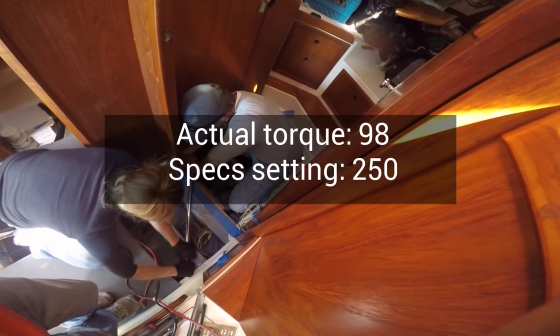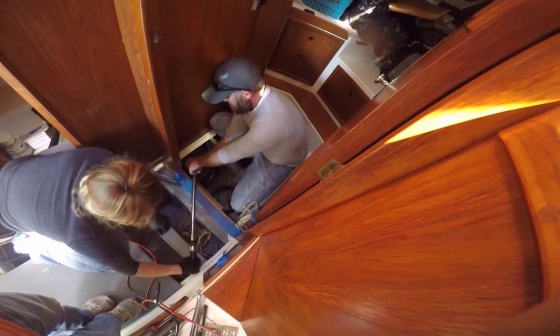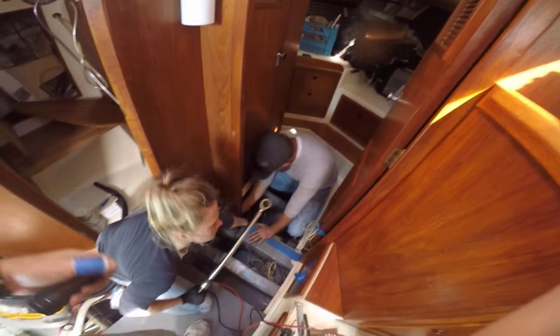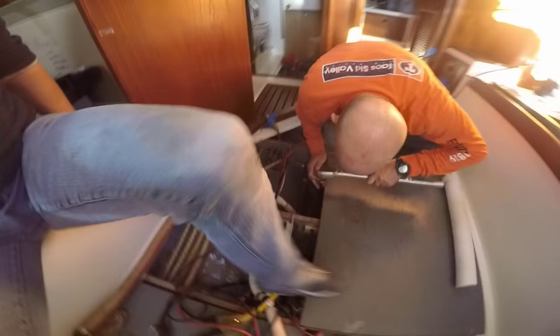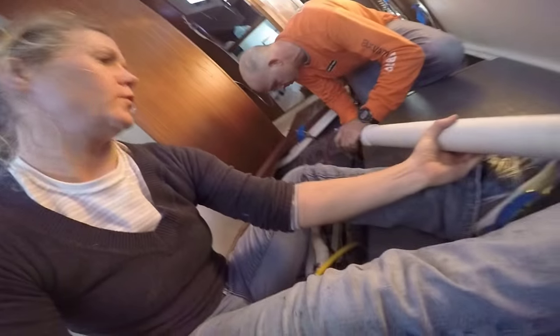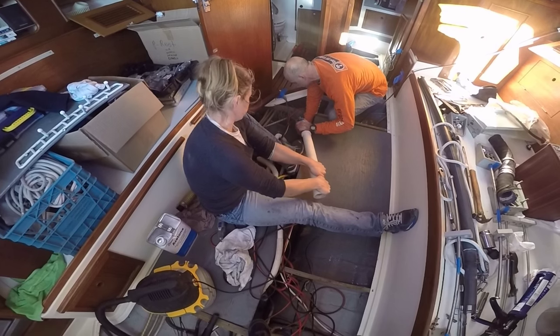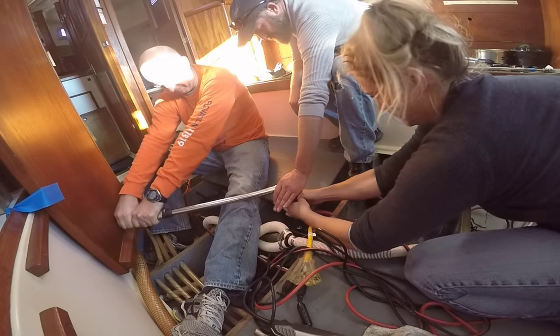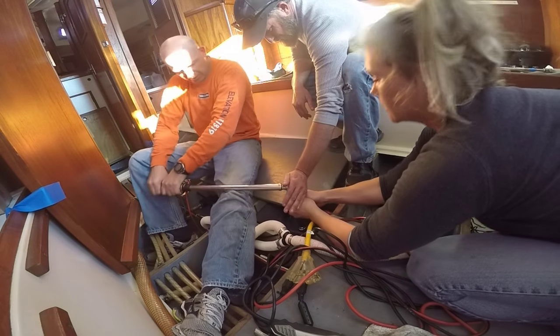Kind of frightening. Good thing we checked the keel bolts and tightened them down. Brandon said this is something you should do every three to five years. You did everything on the boat but tighten the keel bolts. I want a chance. Let's go. You're going to have to get some leverage there. Everything was going great until we got to this — our last bolt.